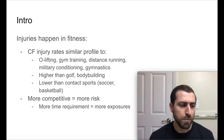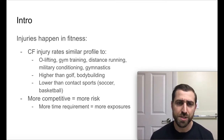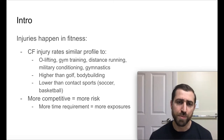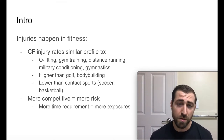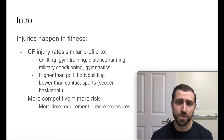A little introduction: injuries happen in fitness. CrossFit injury rates are very similar to other forms of fitness — Olympic weightlifting, gym training, distance running, military conditioning, and gymnastics. There are relatively high rates in distance running, military conditioning, and gymnastics compared to things like bodybuilding or golf. I'm not going to tell you the rates of injury in CrossFit are tiny and minuscule — they're actually a bit higher than other forms of fitness, though definitely lower than contact sports like soccer or basketball.